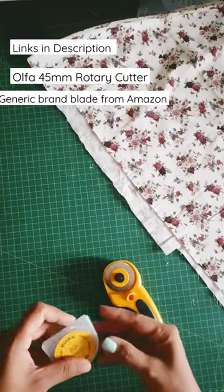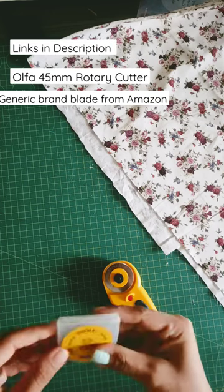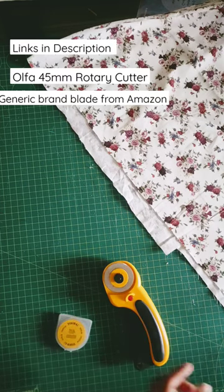Hi, today we will test the new rotary blade that I got from Amazon — it's a generic brand. I'll put the link in the description. So we are going to cut some uneven fabric.